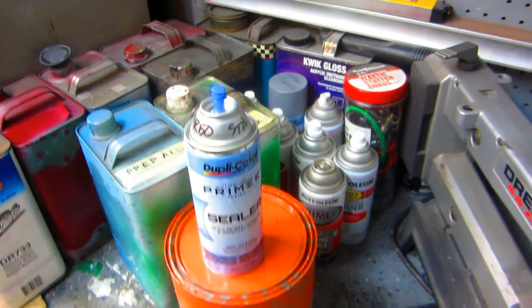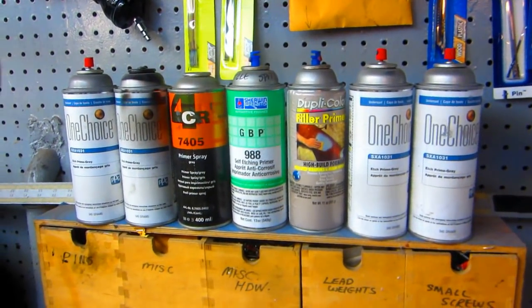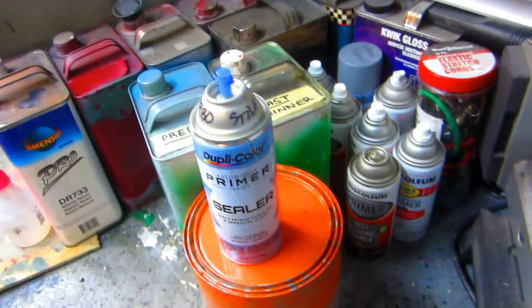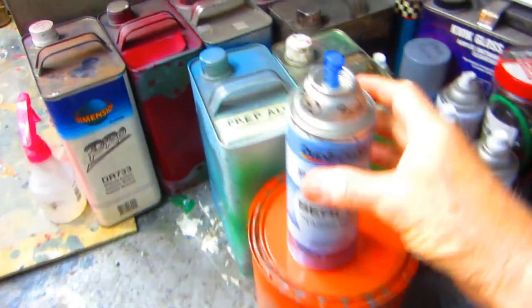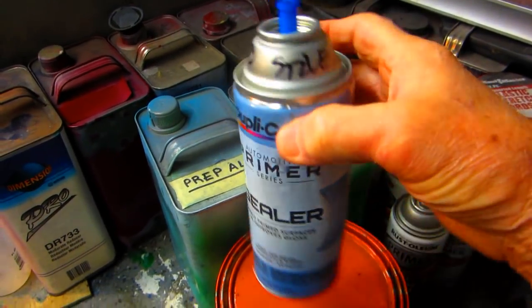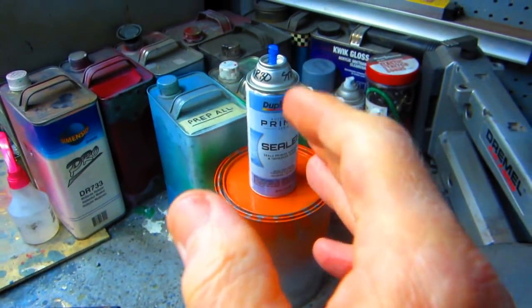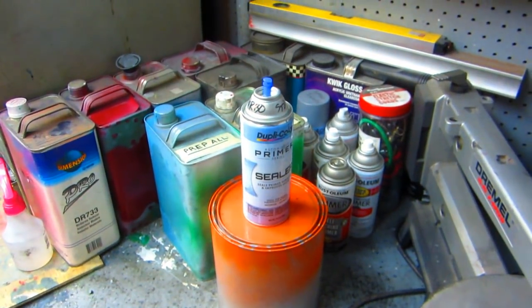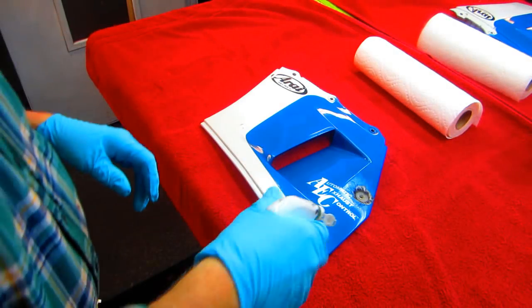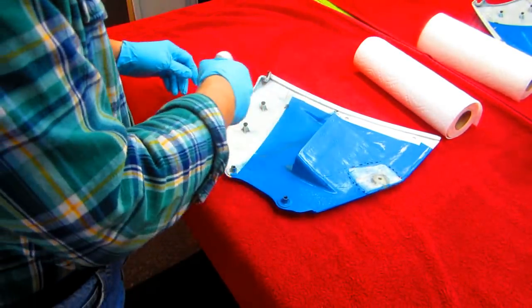I've got a whole lot of different primers in the shop - some have been very mediocre, some didn't work at all, some I paid a lot of money for thinking they'd be better really weren't. This Rustoleum is the one I like to use on plastic. It's available at Lowe's which is a nice feature. Even though I cleaned these parts before, that was a couple days ago, so I want to start with as clean a part as I possibly can.